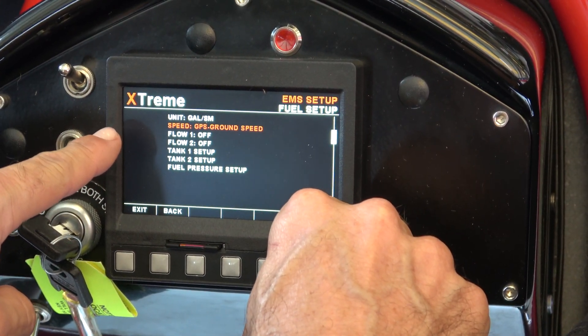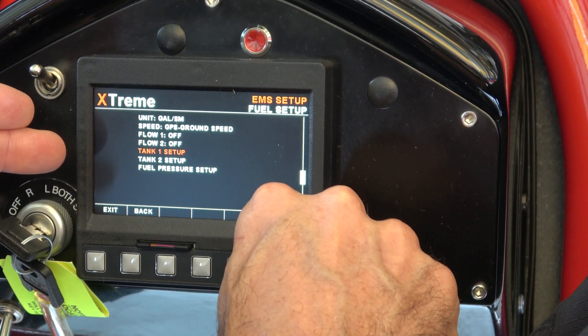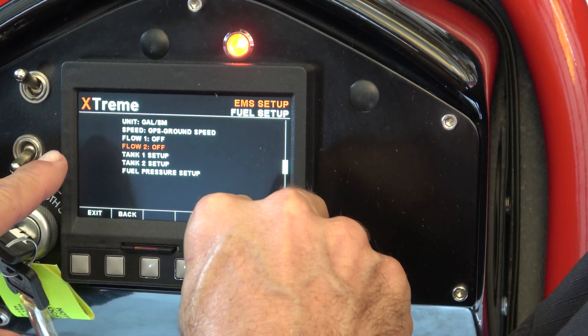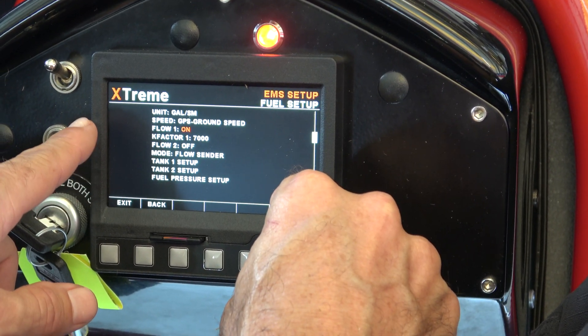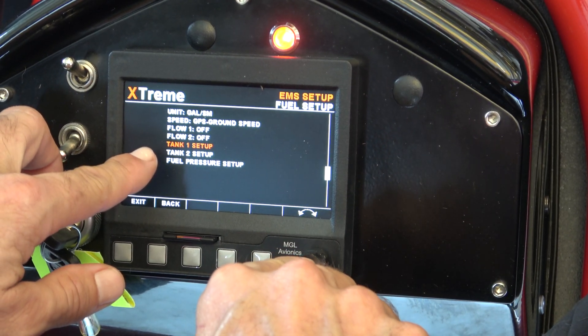In the EMS setup you'll see a nice little icon for the fuel tank. We can skip over fuel flow — that's actually fuel flow two, which is for your second engine that we clearly don't have. Same thing with tank one and tank two; we just have one tank. If we go into fuel flow you'll see it's off. We're going to leave that off and come down to tank one.